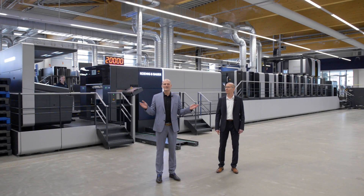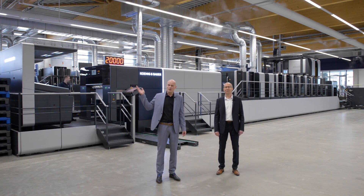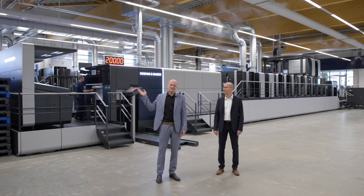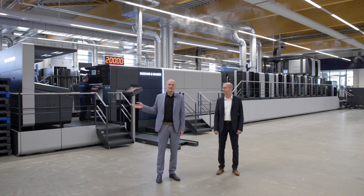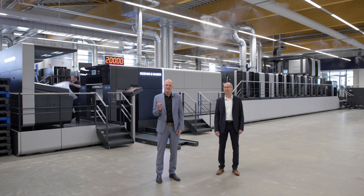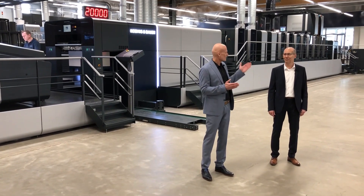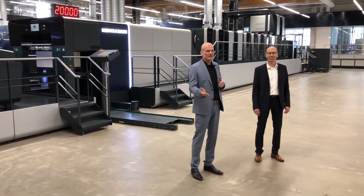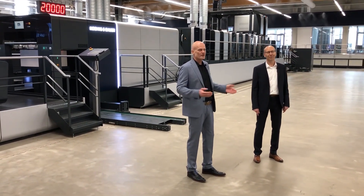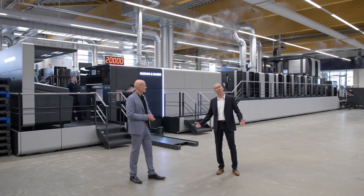Welcome to our new customer experience center here in Radeboil. Today we are in our new and beautiful packaging competence center, and today's 360-degree session is high-speed make ready in high-speed packaging production. I'm really happy to have Wolfgang Lai on my side today to explain a bit more about our new and innovative processes. Welcome, Wolfgang. Also from my side, a very warm welcome.